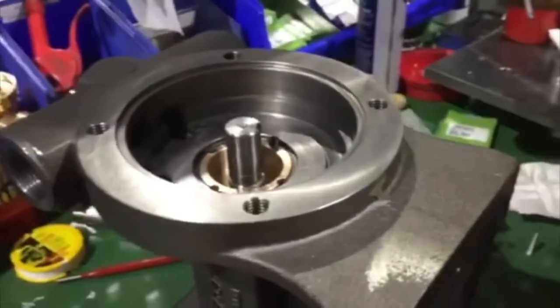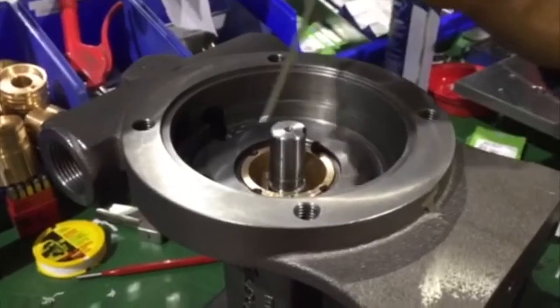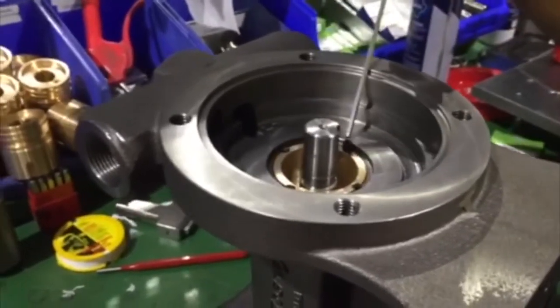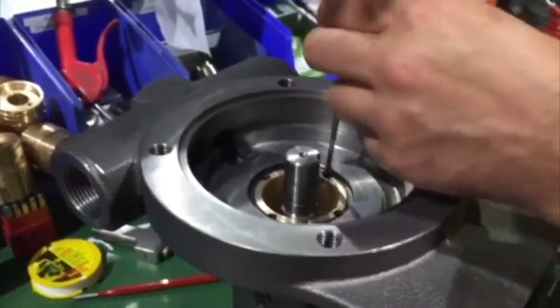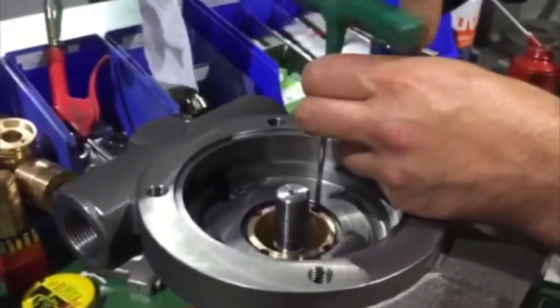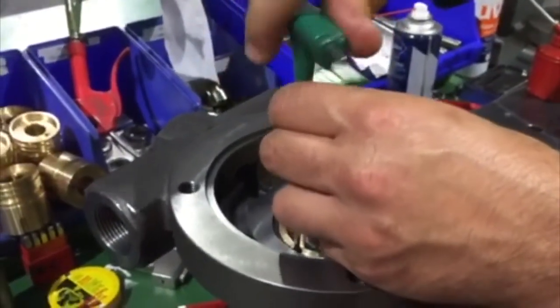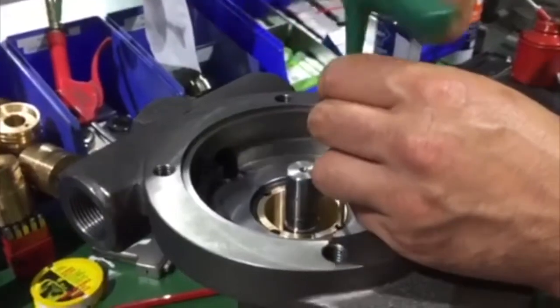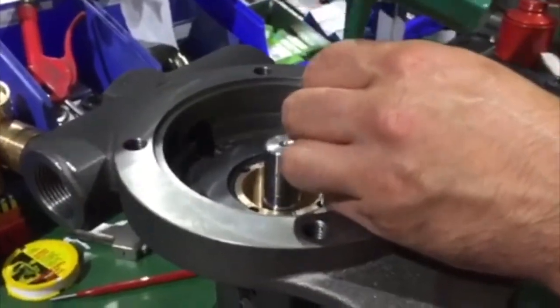Fit four socket set screws to the cartridge body and tighten evenly. Tighten until all four screws are fitted firmly. Fit with Loctite 243 threadlocker.